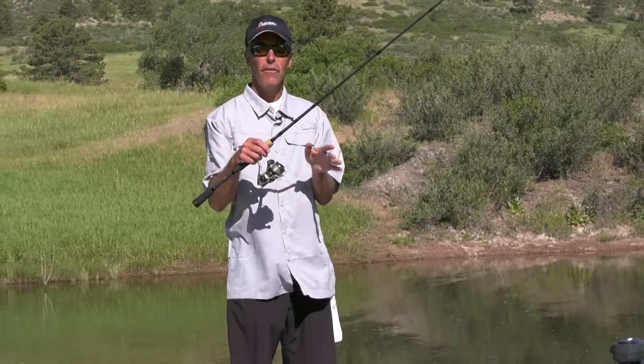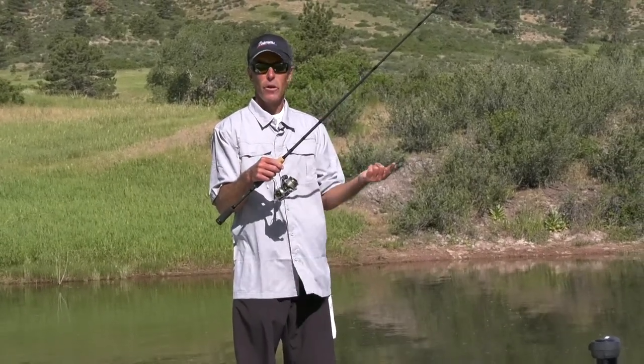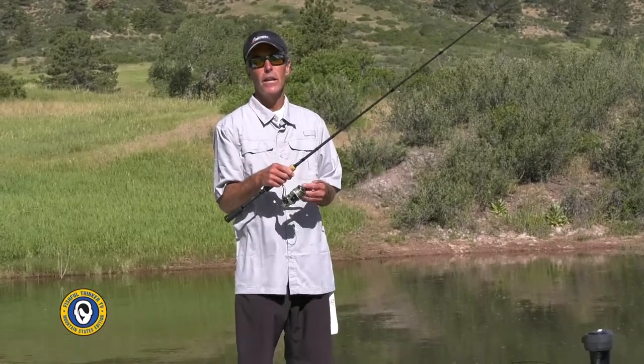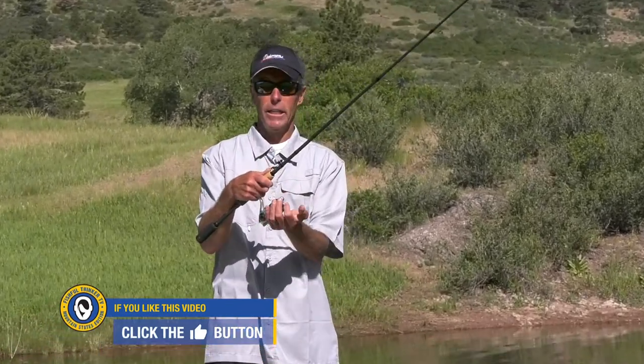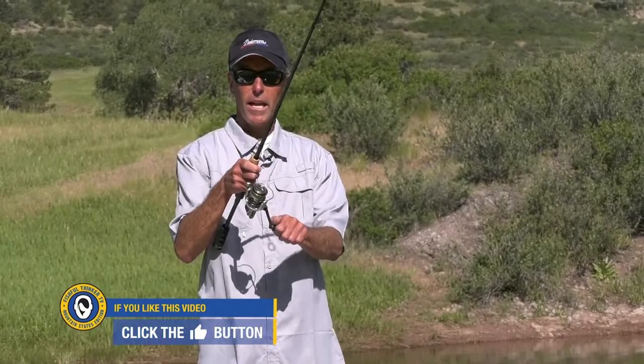The way you handle it is you don't ever allow slack line. If you allow slack line, you're going to have problems with twist. If you don't, you won't have problems with twist, or you'll at the very least minimize those problems. The way we do that is always by running the bail manually. We are not going to run the bail using the handle.